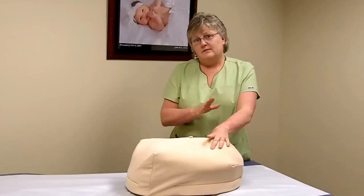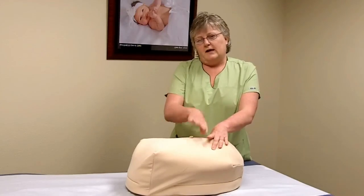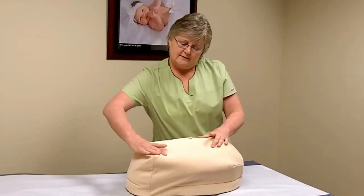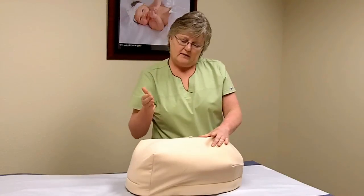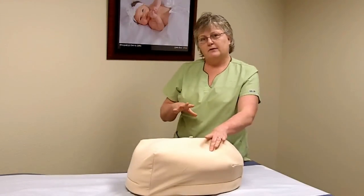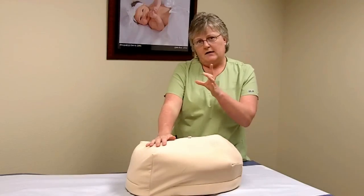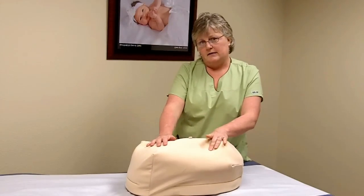The head, even though it is the biggest part of the baby, often feels smaller and harder than the part up here. That's because the bottom and the thighs feel bigger as the baby's bottom and thighs are bent, whereas the head is easier to get a hold of and feels smaller but firmer. You can usually jostle that hard little sphere between your fingers and know that that's the head.